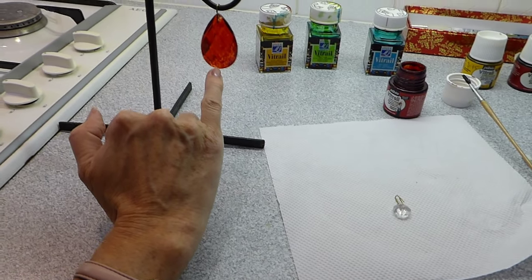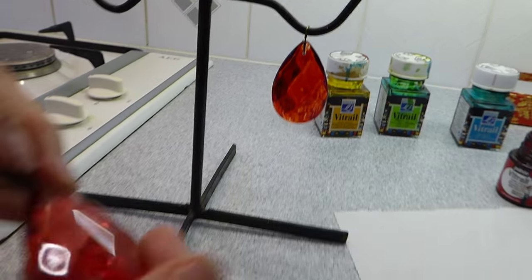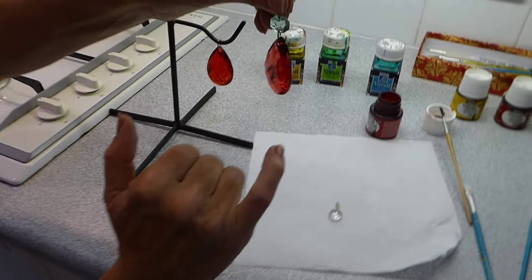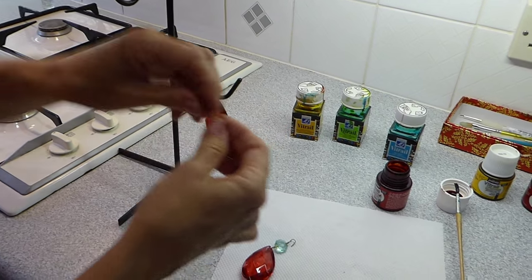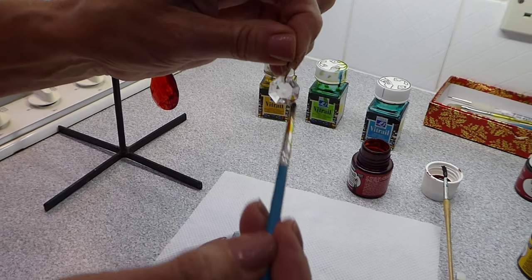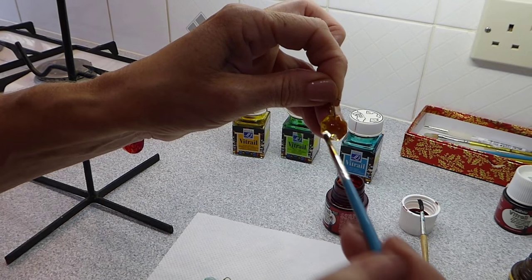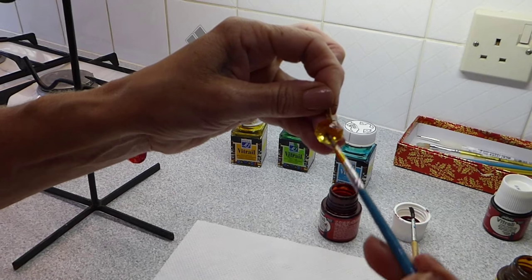You get the ripple effect sometimes but they actually dry really nicely — here's one here that's dry. They do dry really nicely and capture the light. What I've done here is chosen a different colour for the little bead, though you can choose the same colour. On some of these I've actually left the crystal clear because I thought it would look nice just having it clear. This one I'm only going to do the one side, and it is as easy as that — just getting the little facets of the crystal.